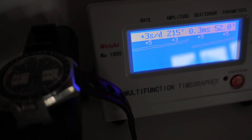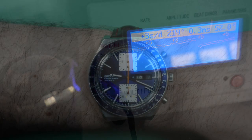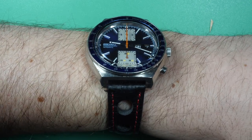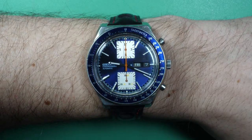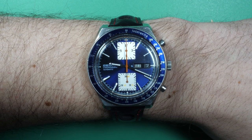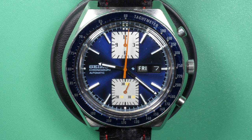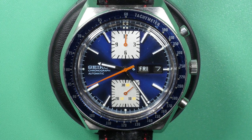You can see the watch on the rest — it's looking nice and clean with a new crystal. That's a new watch to my collection. Thanks for watching and I'll see you next time. Bye bye.